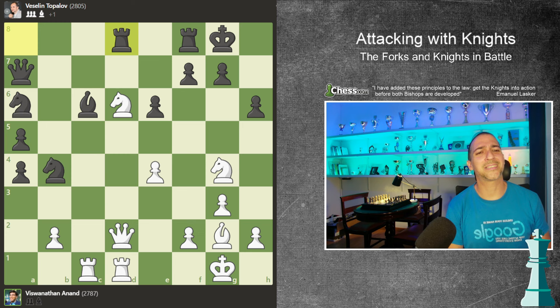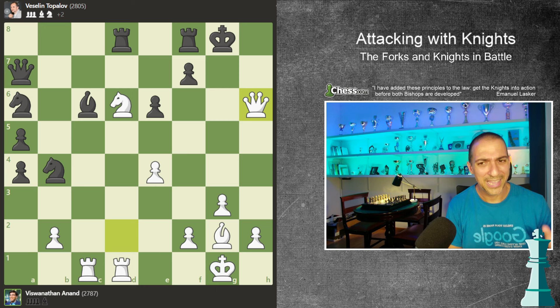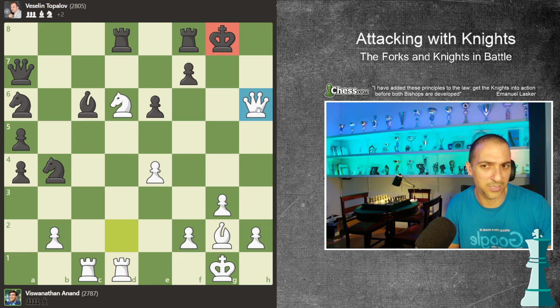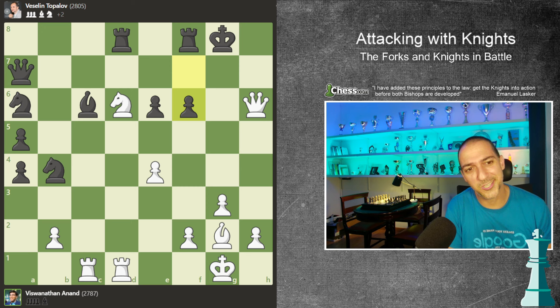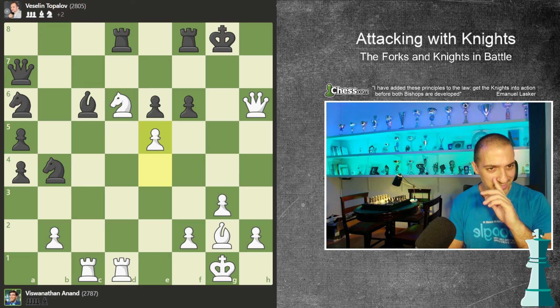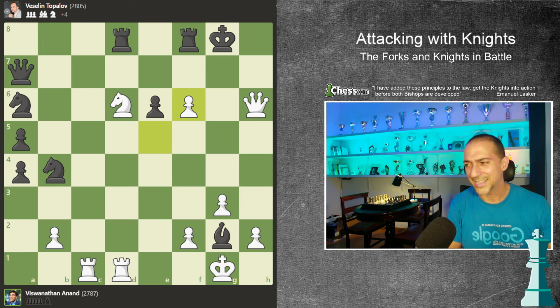He will see a very aggressive concept - he will sacrifice the knight on h. After pawn takes, queen takes, he is analyzing this position quite well. The king is unprotected, the queen is on a great square, and the knight is great too. How will black defend this position? He can't. He played f6, and after e5, Anand is unleashing the bishop potential and the rook potential. This continued with bishop takes, and pawn takes - threatening checkmate.